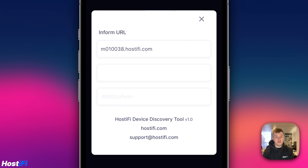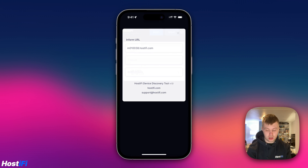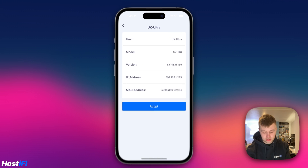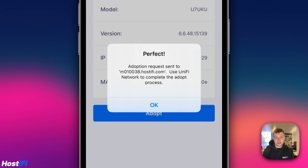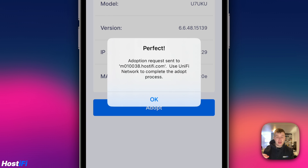If you have a Hostify UniFi controller, or any other cloud-hosted controller, you can put the inform URL in this section, and every time you adopt a new UniFi device it will push itself to that particular UniFi server. So I'll click on the UK Ultra, then click 'Adopt', and it will say 'Please wait.' Behind the scenes, it's executing an SSH command to the device telling it to adopt to the UniFi controller. It then says 'Adoption request sent to the hostname — use the UniFi network app to complete the adoption process.'